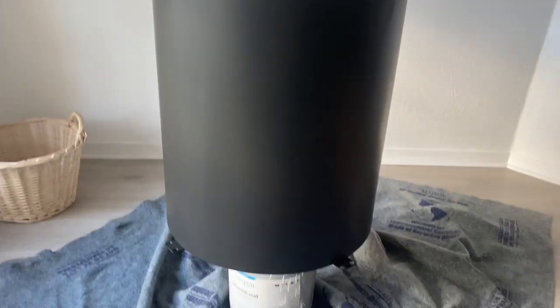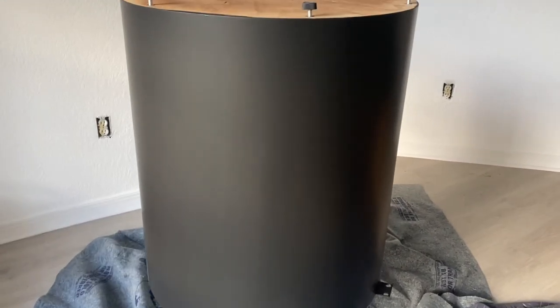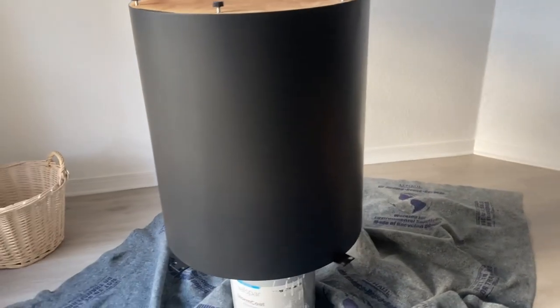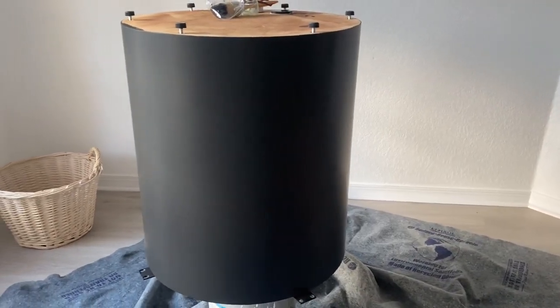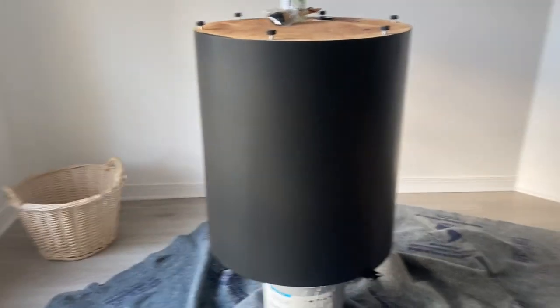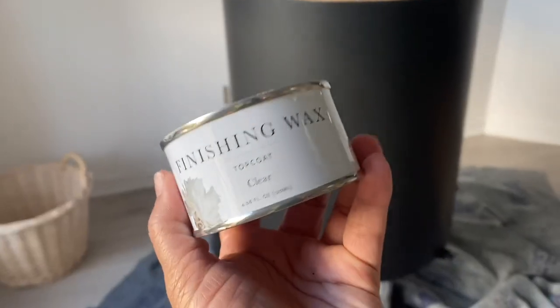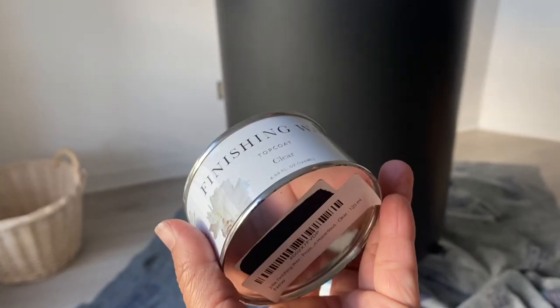Here's the pedestal — you can see how smooth it is. That's because I would brush it on and then use the foam roller over it, and it just looks super smooth, very nice. All in all I really, really like the way this table came out. It looks so beautiful — I loved it so much.